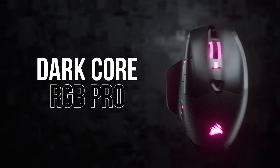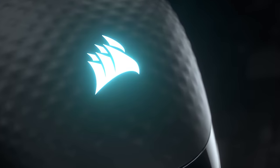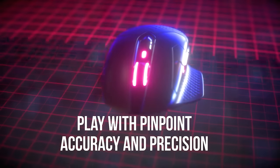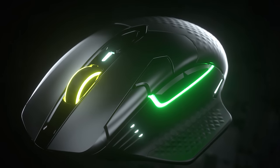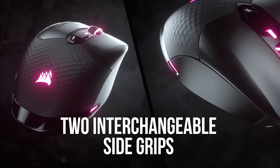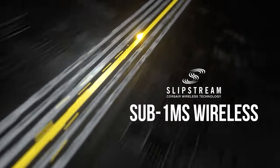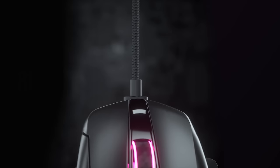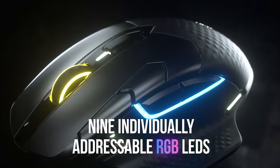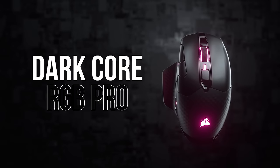The DarkCore RGB Pro is a premium wireless gaming mouse from Corsair with an 18,000 DPI low-power PixArt optical sensor, 9-zone dynamic RGB backlighting, and a comfortable contoured shape with two interchangeable side grips. Connect wirelessly via Corsair's sub-1-millisecond Slipstream technology, via Bluetooth, or wired via USB-C. It features durable arm-around switches, up to 50 hours of battery life, and 8 fully programmable buttons — click the sponsor link in the description for details.